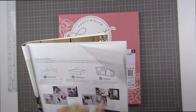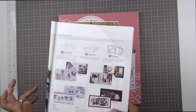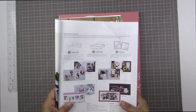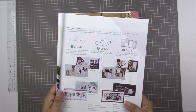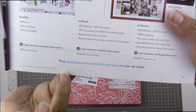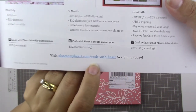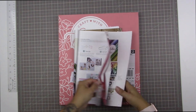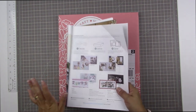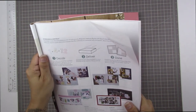Step two is deliver, so they will deliver to you. And then three is done — these layouts come together in a snap. If you would like to know more about this kit club, be sure to check out closetomyheart.com/craft-with-heart. And check out what all of the policies are for cancellation and all that stuff. Make sure that you know what you're getting into before you subscribe to any kind of scrapbooking kit club.